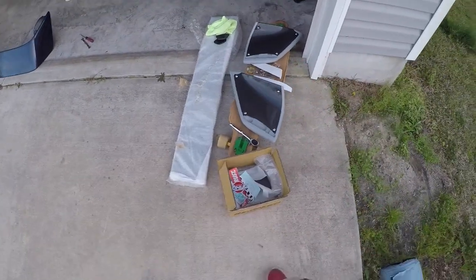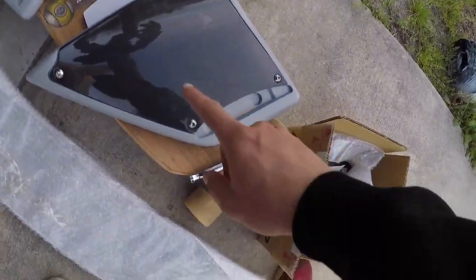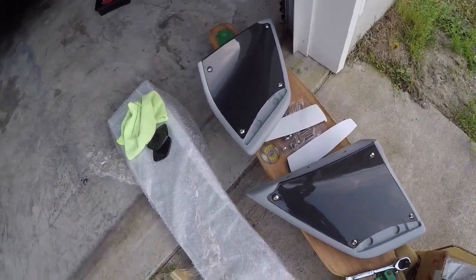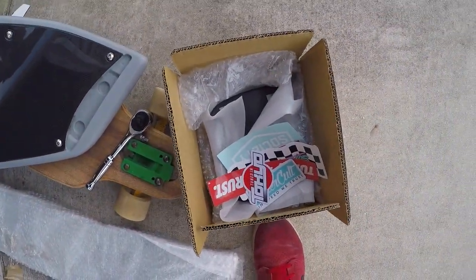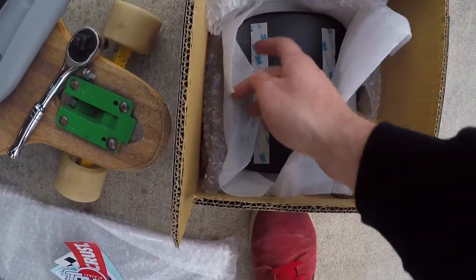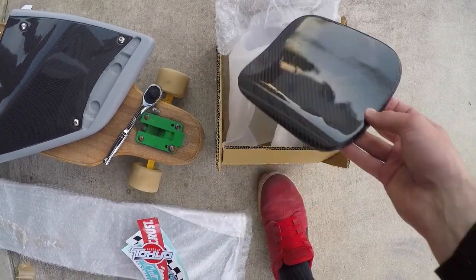Here's the EVO 8/9 wing. It's got the carbon fiber end plates and the carbon fiber blade in the middle. Kind of put it together and slap it on there and see how it looks. This gray part I just need to get painted — other than that it's all carbon fiber. And we have some stickers and another fun surprise: a carbon fiber gas cap cover.